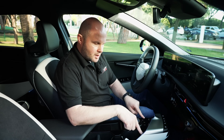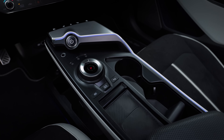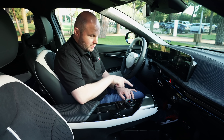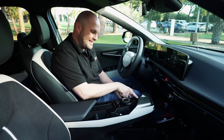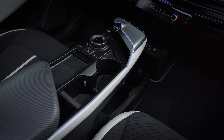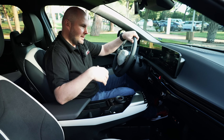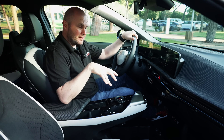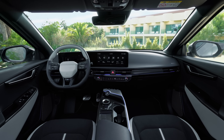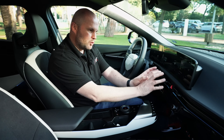The high gloss trim around here has been replaced with a brushed material, making it less susceptible to fingerprints. The fingerprint ID is now in the car, so if you're familiar with something like a MacBook you'll know how that works. The digital 2.0 key is also present — you can use it with up to seven different individuals if you forget your physical key.